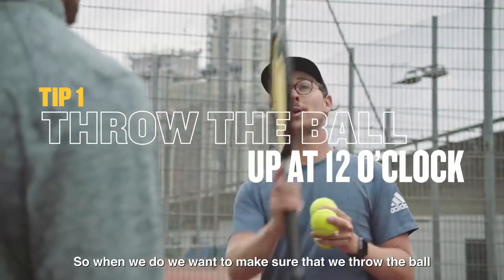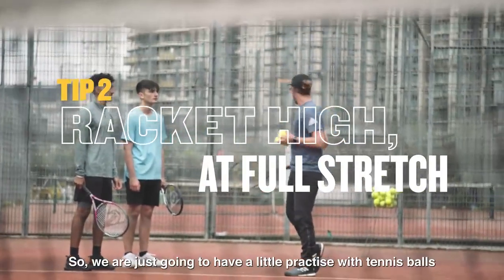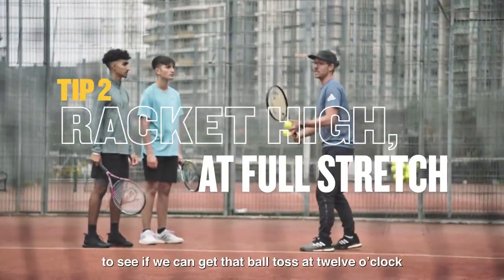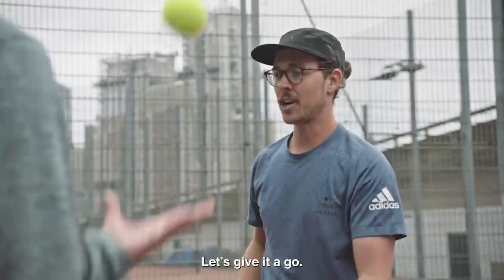When we serve, we want to make sure that we throw the ball straight up at 12 o'clock. We want your hitting arm at full stretch. So we're just going to have a little practice with tennis balls to see if we can get that ball toss at 12 o'clock and hit it as high as you physically can. Let's give it a go.